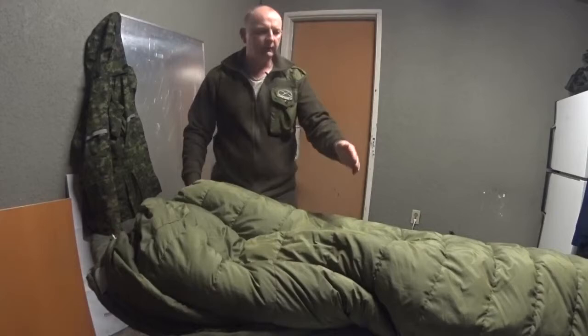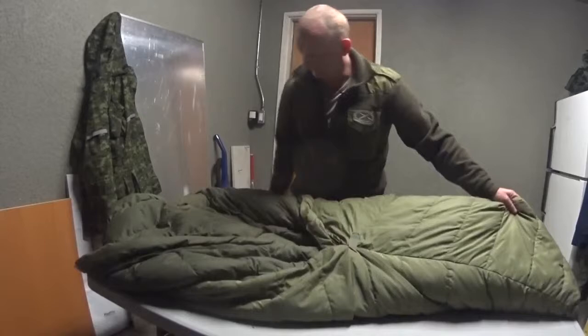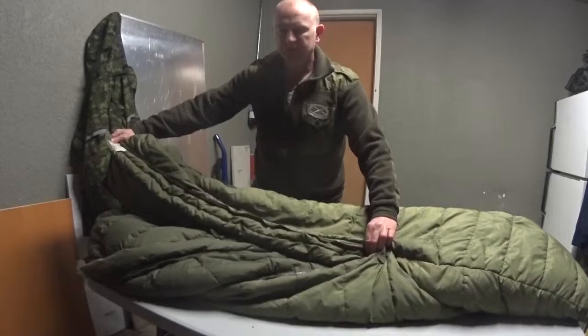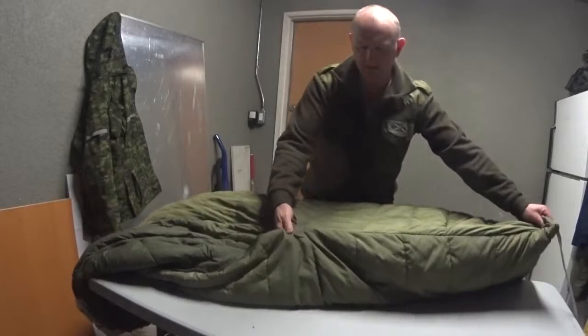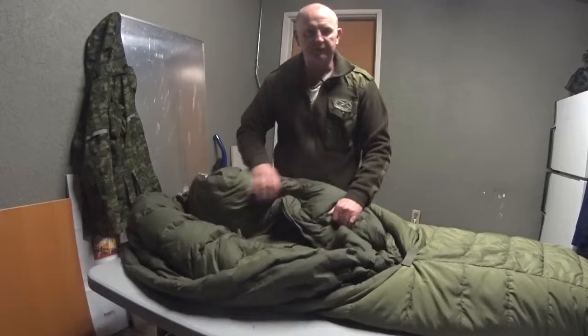Now I'll show you the zipper again in a minute. This zip does not go all the way down. If we make it so I'm climbing into it, the zipper zips about just over half the length from the head. Then sort of from the knee down, it's stitched solid — this does not come undone. And that's why it works out to be a really good bag to actually jump into and use as an over quilt.